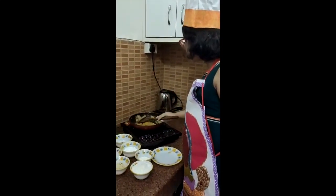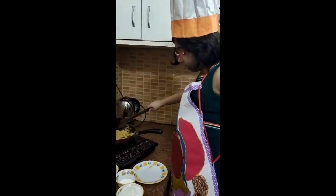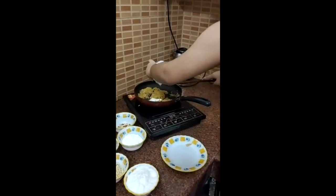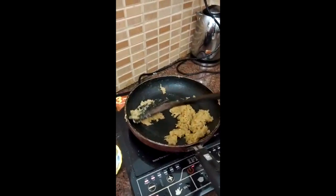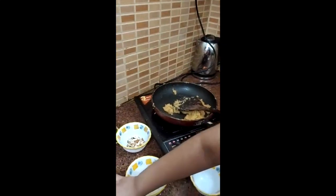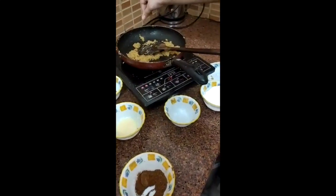Now when I mix it, it will get soft. I will add sugar. Now we will add some lychee because I don't like this taste. Lovely, now we will add this.